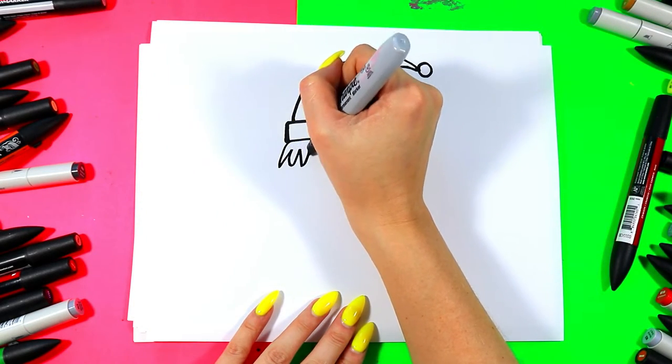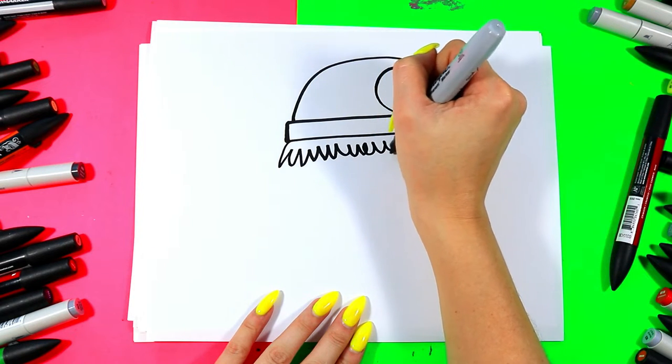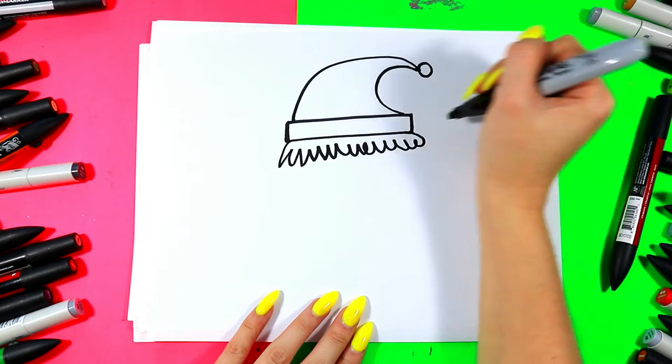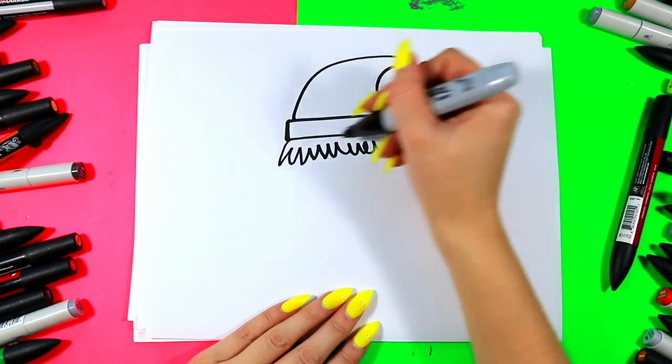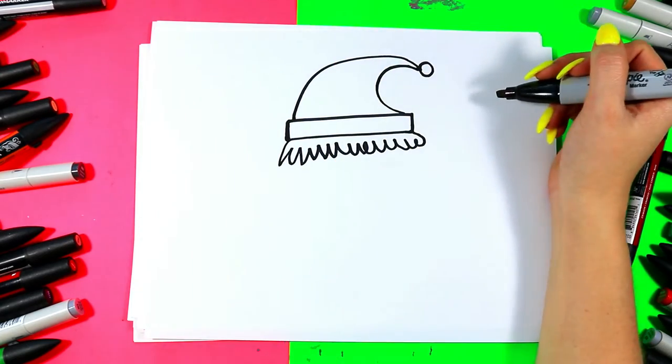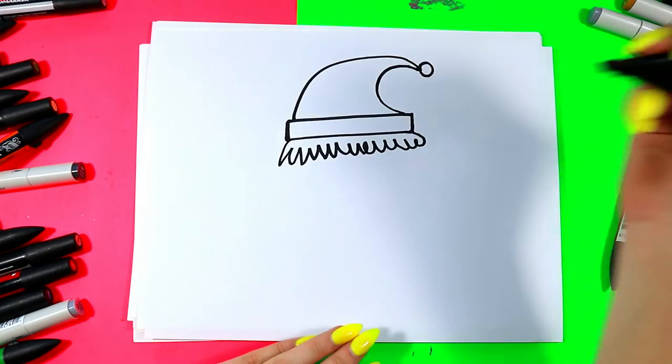We're going to draw some elf hair. You can use any kind of line to draw hair because hair comes in all sorts of colors, textures, and shapes. I just did wavy lines, but you could do zigzag lines, curly lines — whatever you would like for your elf hair.